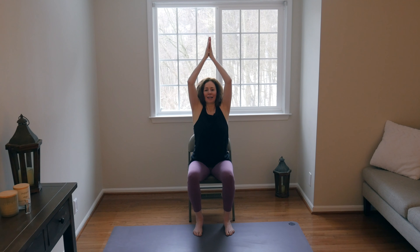On the inhale, sweep the arms around and up. Lift the gaze. Exhale, hands to heart center. Modify your practice — if the hands don't reach all the way up, that's totally fine. Do what works in your body.